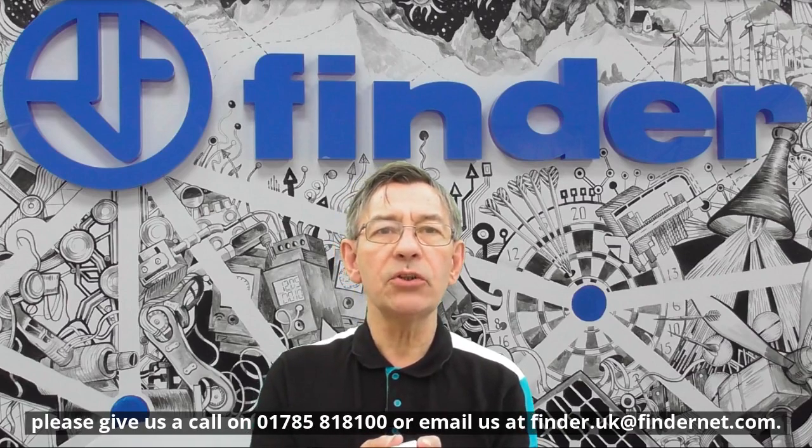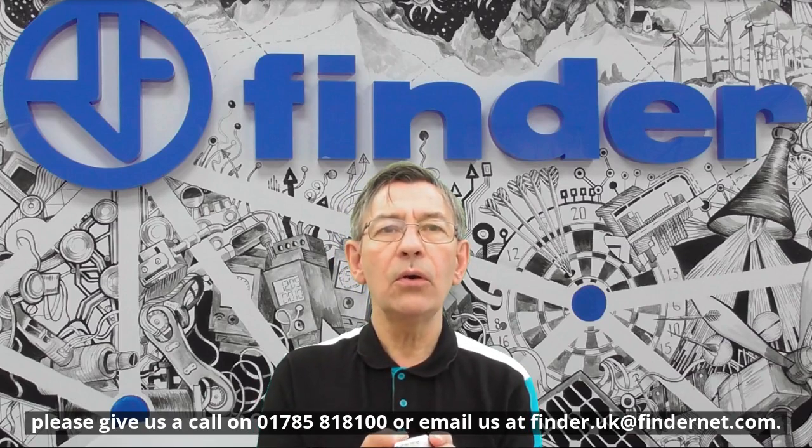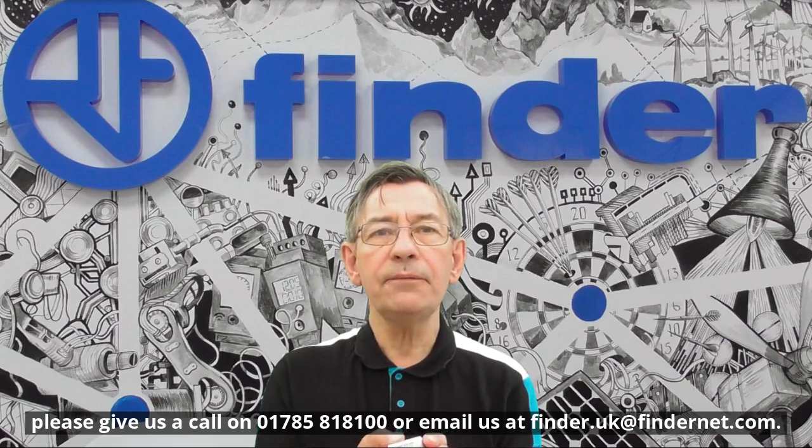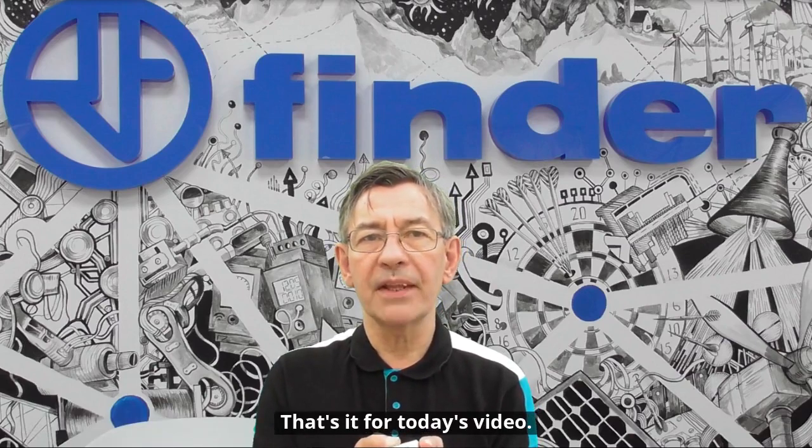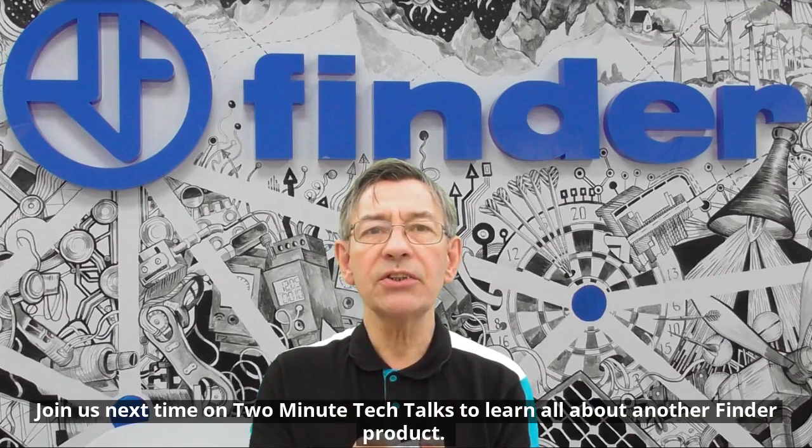If you would like to find out more information about the 72 series, please give us a call on 01785 818 100 or email us at Finder.UK@FinderNet.com. That's it for today's video — join us next time on Two Minute Tech Talks to learn all about another Finder product.